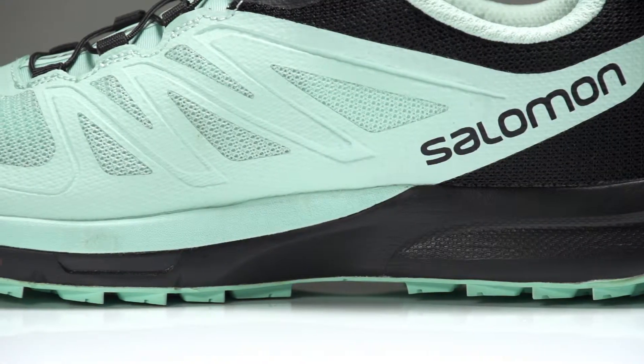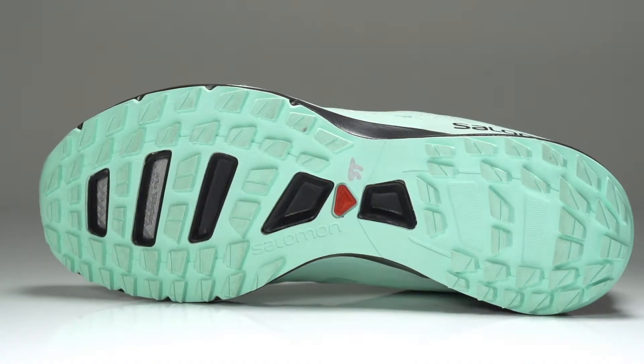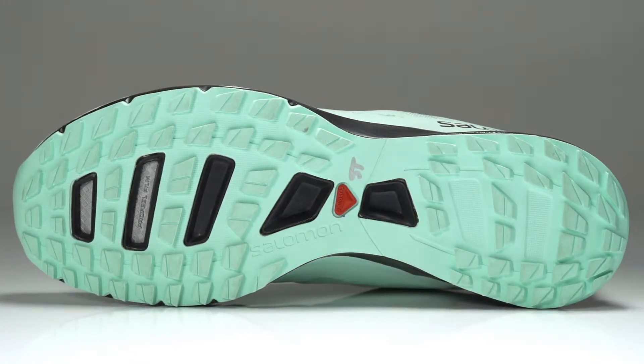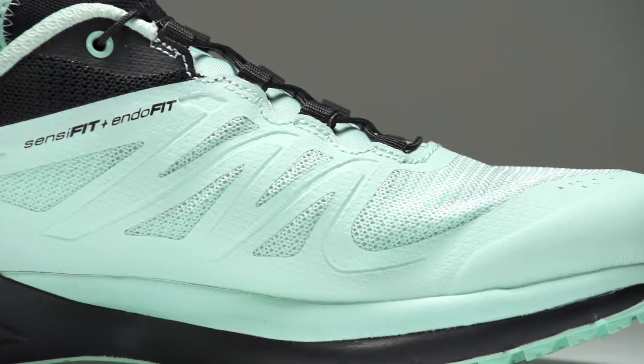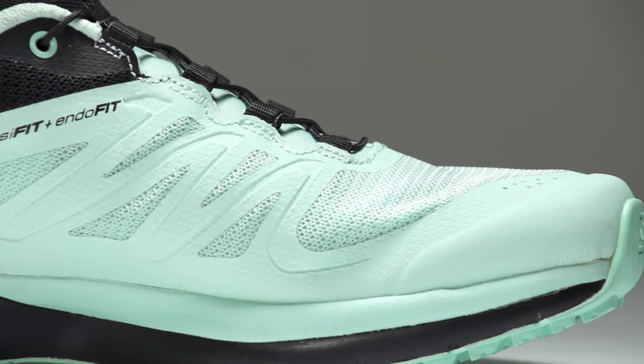In the midsole we see the addition of Energy Cell Plus for increased rebound, as well as a slightly altered location of profile film for improved midfoot protection. Along with a 3D embossed upper as well as a more durable toe cap, the Sense Pro 2 is ready to hit the trails.